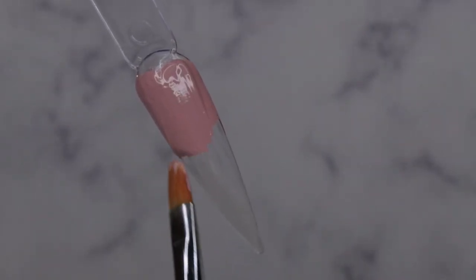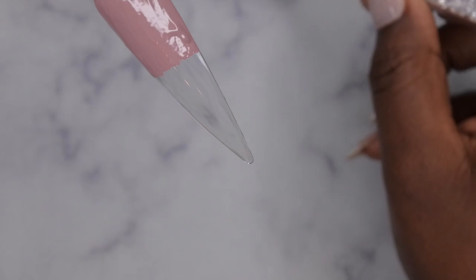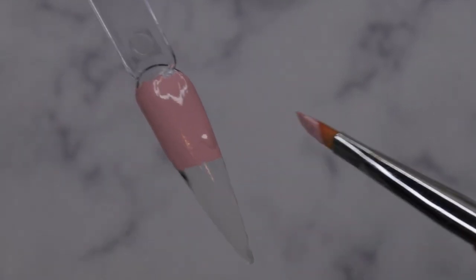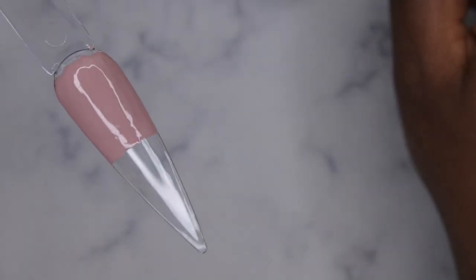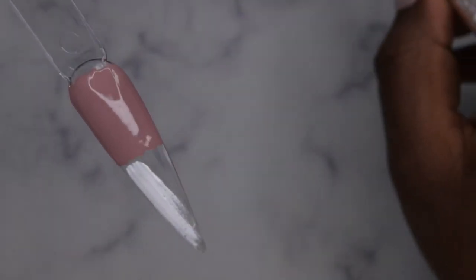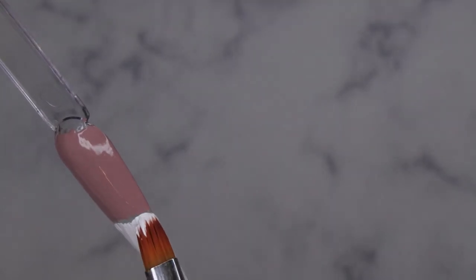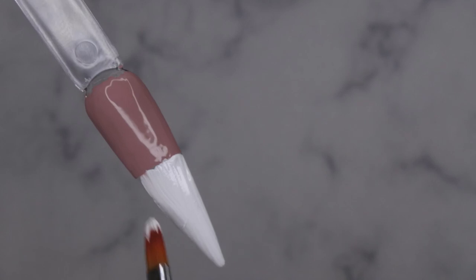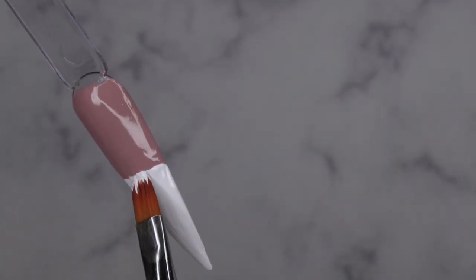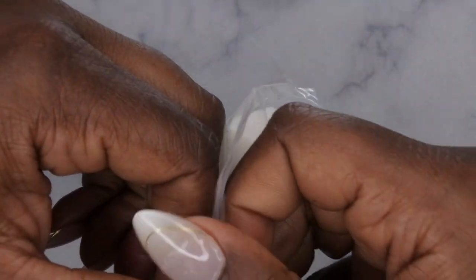I'm painting the nude about halfway down the nail — the layer needs to be very very thin, so don't use too much. This product is very thick so a little bit goes a long way. Then from there I go in on the bottom half with the white and just paint the rest of that nail white. Born Pretty was kind enough to send me some makeup sponges as well, so that's what I'm going to use for the ombre — that's what they recommend.